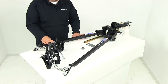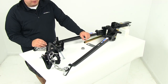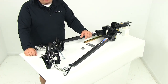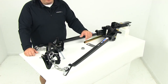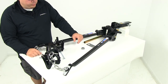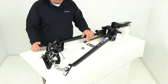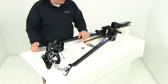When selecting a weight distribution system, you want to make sure you choose the appropriate one for your application. To determine the proper weight rating, first determine your trailer's tongue weight, then add the weight of the cargo behind the rear axle of your tow vehicle. Combine those two measurements — that makes up the tongue weight rating you need. Everything is solid steel construction with a black powder coat finish, so the entire unit will stand up well against rust and corrosion, providing many years of use.